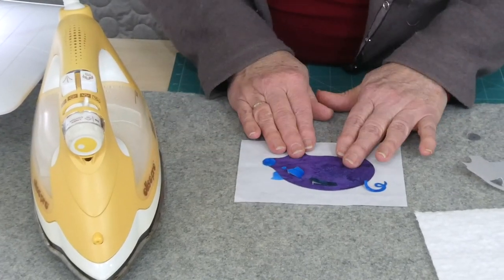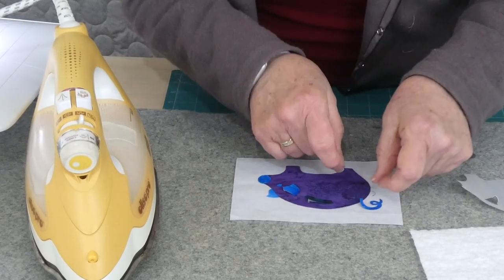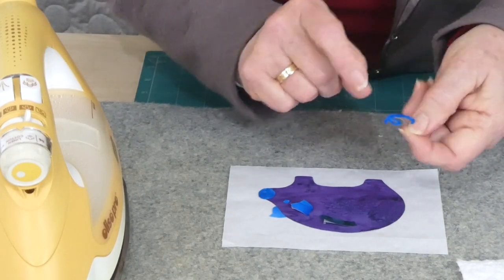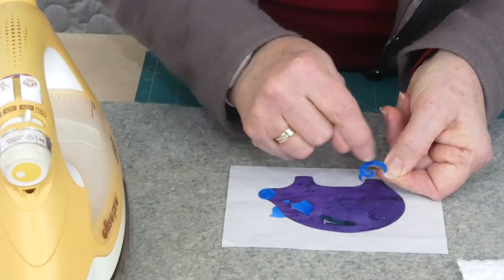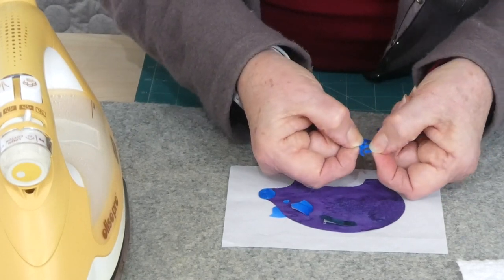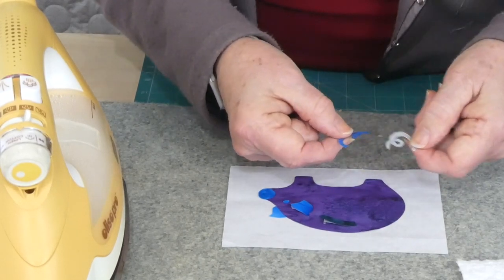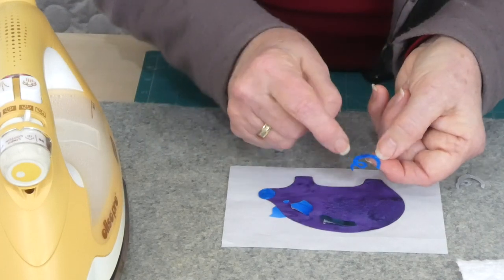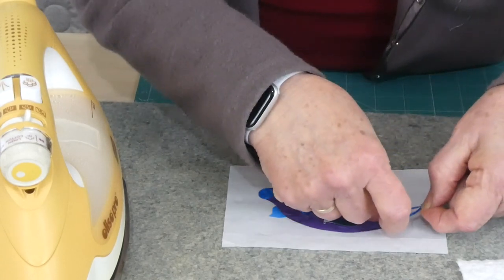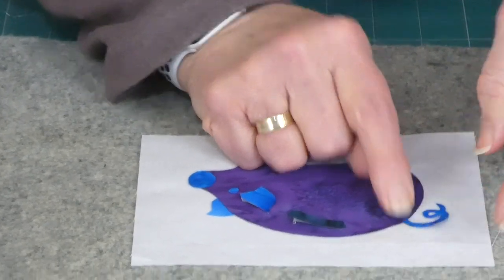I've started positioning everything using a fusible web — just getting it all ready in place, though I haven't ironed anything on yet. We've got a little curly tail here. When I cut the tail out, because there's a tiny hole to indicate the little twirl, I did a little slit just to get in there — it sits back together again. I'm using batik cloth, which doesn't fray much, and with fusible web it's absolutely fine because the fusible web helps hold everything.